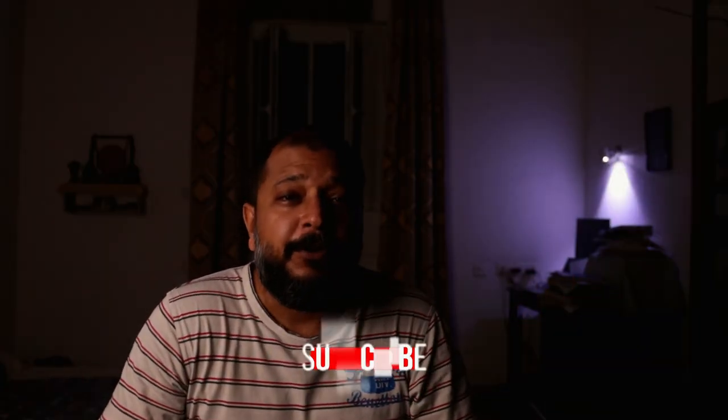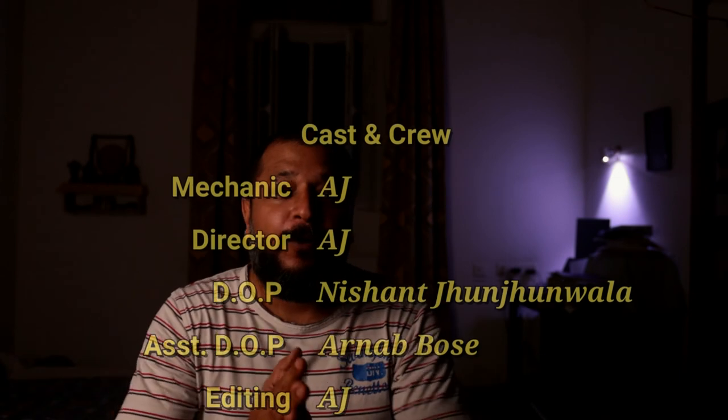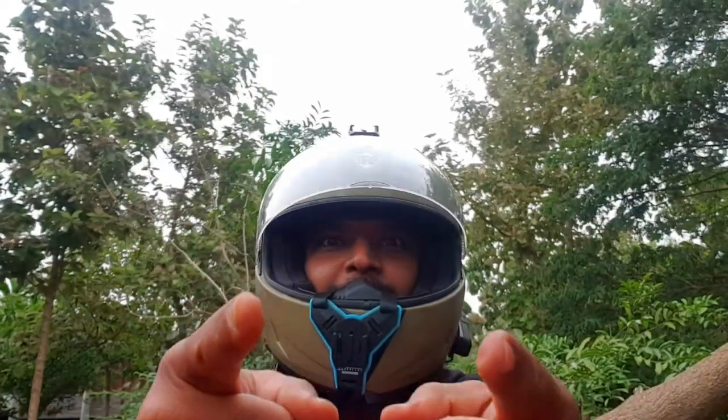That's all it takes to change the engine oil on your Royal Enfield. It's not rocket science but I like working on my bikes so I do this job myself. That's all for today. Stay tuned for more DIY videos on the road ahead with AJ. Until then, dream on, ride on and helmet always on.